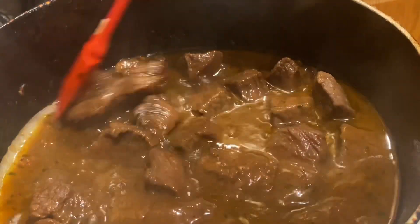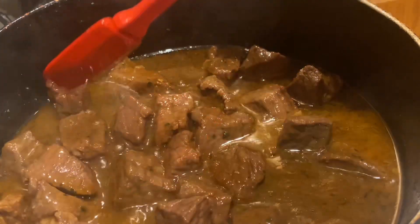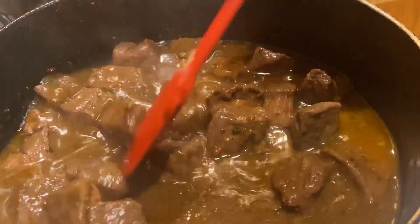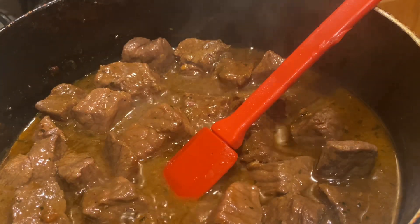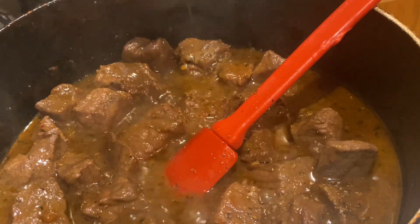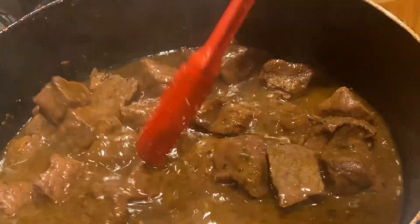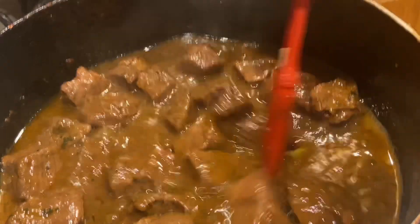It's been about an hour and 30 minutes. These are nice and tender — I could let these go for at least another 30 minutes, but they are tender. I can break it with my spatula. I'm going to go ahead and add the Montreal seasoning now, just a little bit — remember, we already added seasoning salt, so be careful with the salt. And it made its own gravy! I was going to use cornstarch and water to make a slurry to thicken it up, but it made its own gravy. Less work for me.